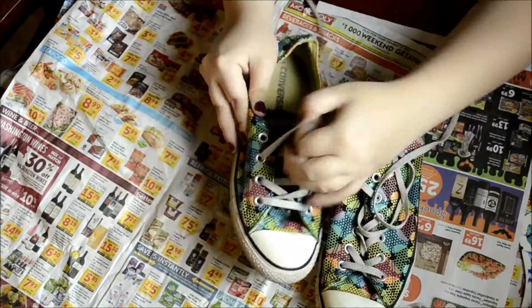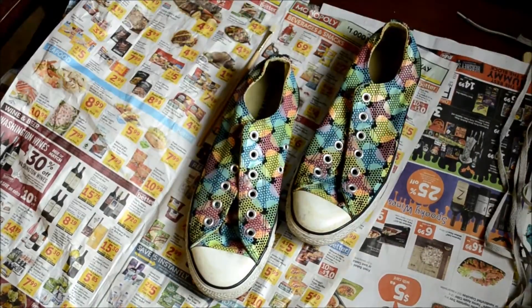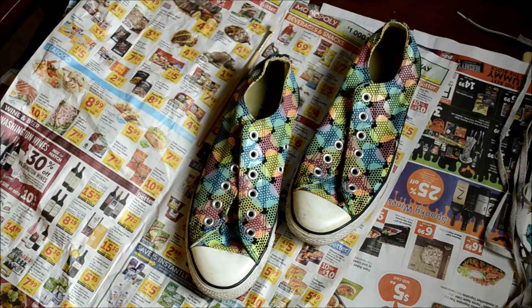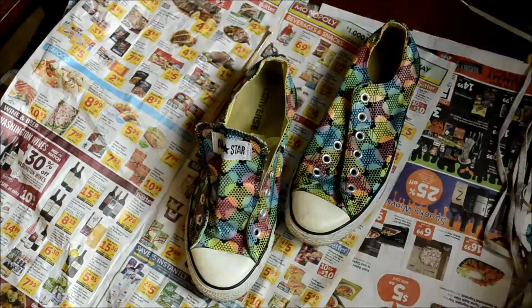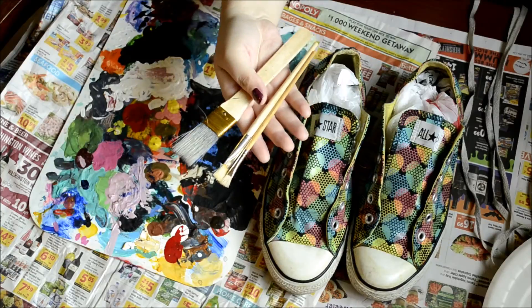You're going to take the shoelaces off your shoes. Then you're going to take your grocery bags and put them inside your shoe this way, and mold it — this also keeps the glitter from going inside. But let's face it, glitter always gets everywhere.